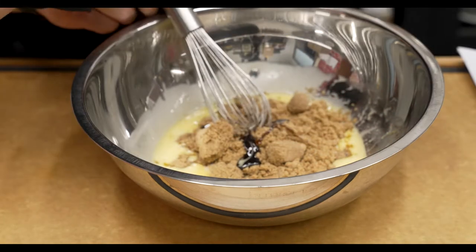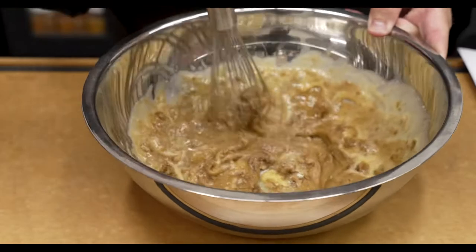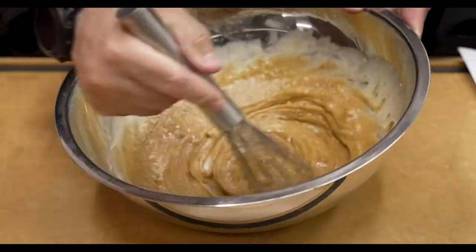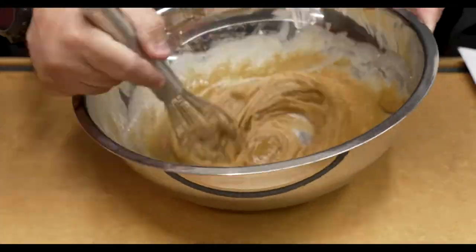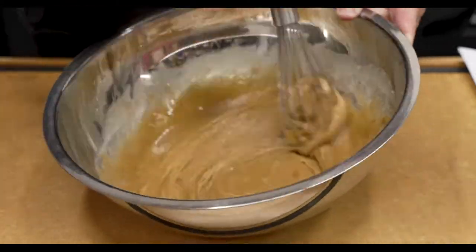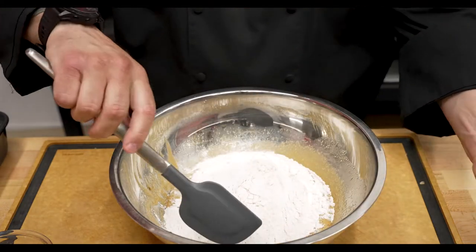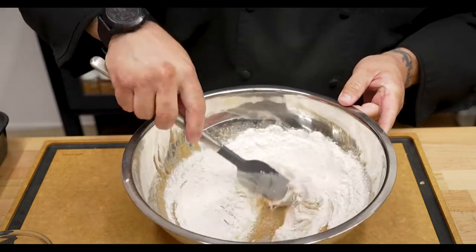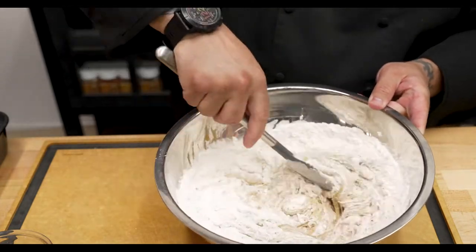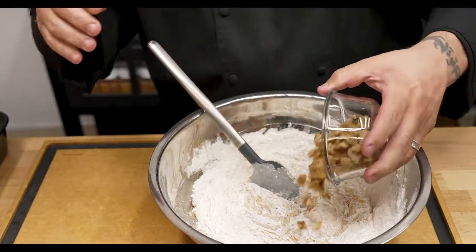We'll go ahead and mix this until it's all combined, chop up any of those brown sugar clumps, and get this all mixed up until it's light and creamy. Then we're going to show you how to incorporate the flour, the apples, and the walnuts. We have the sugar, eggs, and oil all mixed. We're going to go ahead and add our flour mixture, and I'm just going to slowly hand-mix this in just until it gets about half incorporated — just until it's nicely mixed in. Once that's about halfway, we'll go ahead and add the walnuts.